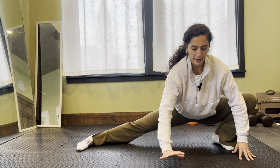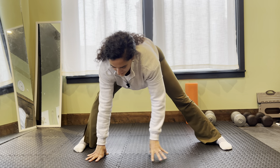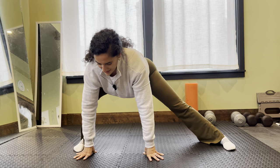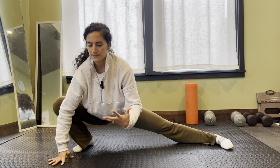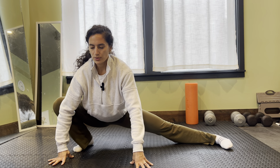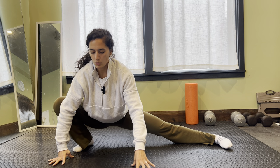Coming back to that breath — we're going to go one more time each side. As we try and hold that position, it's very easy — as it's challenging — to hold tension, but I'm going to breathe and feel those muscles melt that tension away.